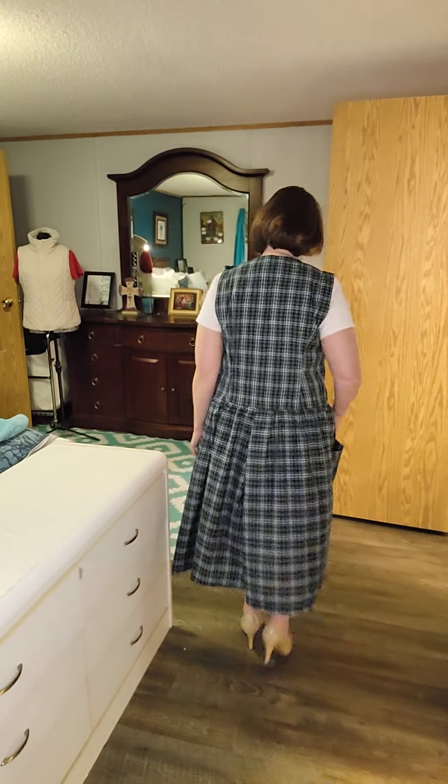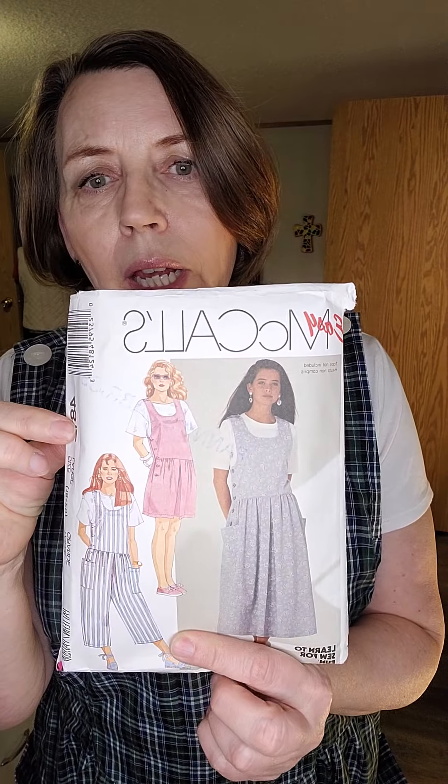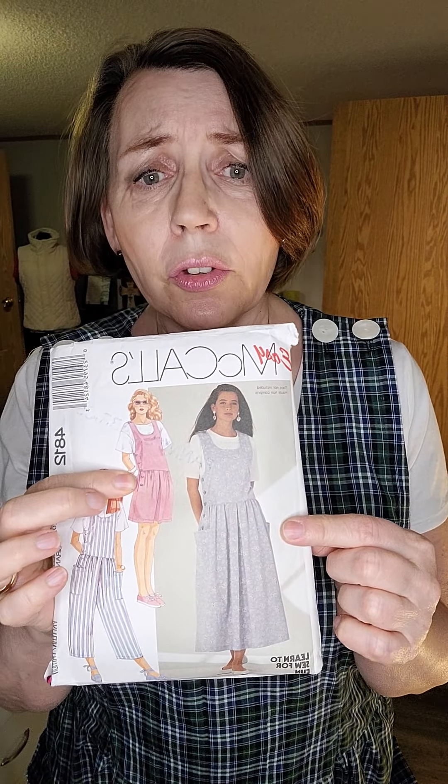This is going to be a great summer dress — it's made from a plaid cotton that my neighbor gave me when I was shopping her stash, and it worked perfectly. McCall's 4812, even though it's 31 years old, I think it'll still work really well.